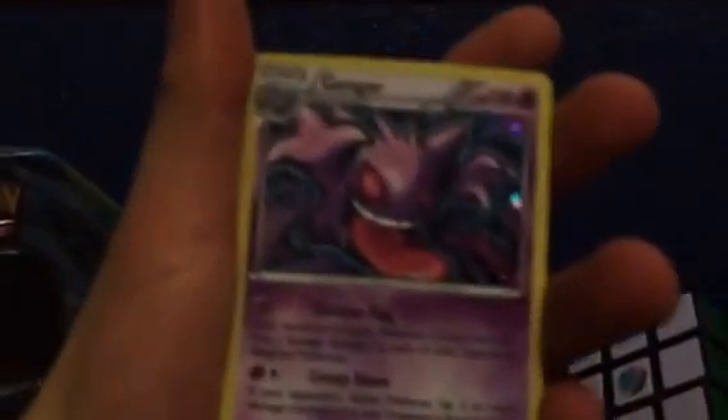Next up, we have the Gengar turn, which — if any of you remember — actually has the first full art I pulled on the channel, as well as this sick Holo Gengar. We also have the Mew EX4, which we did end up pulling on the channel — it looks really cool. As always, the links are going to be right there for the whole video.